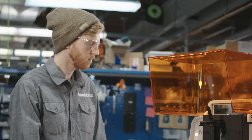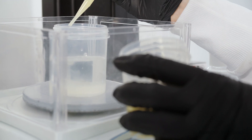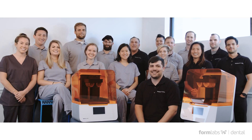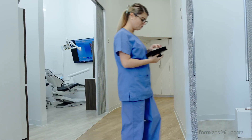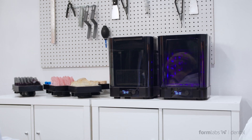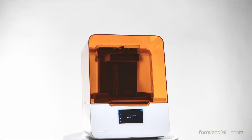Formlabs dental product development is backed by an industry-leading engineering team, a state-of-the-art facility for biocompatible materials development, and a team of dental industry experts. And with our years of experience as the leaders in desktop digital fabrication for dental practices all over the world, you can trust that Formlabs hardware, software, and materials are tried and tested from start to finish to deliver the best clinical outcomes.